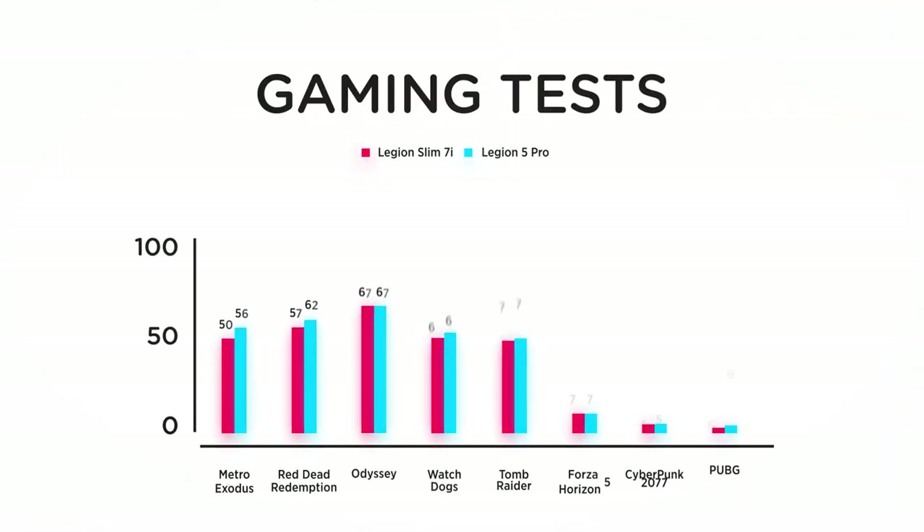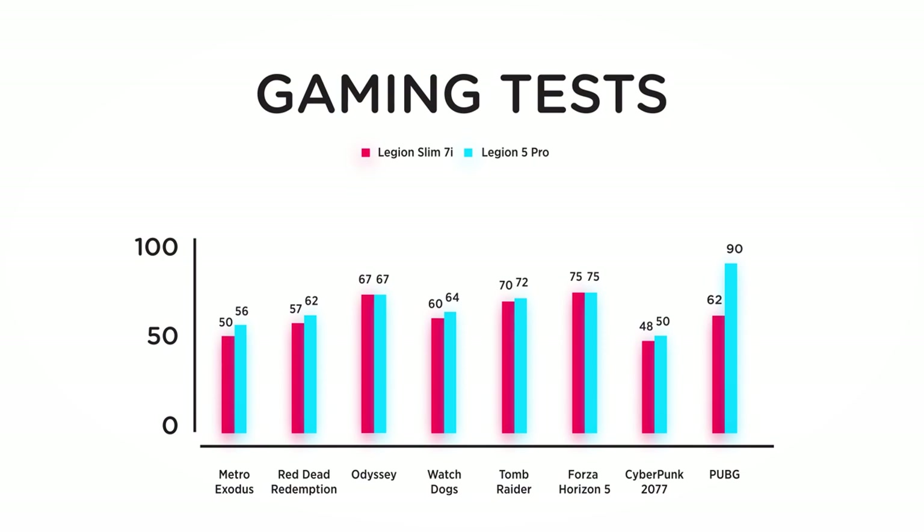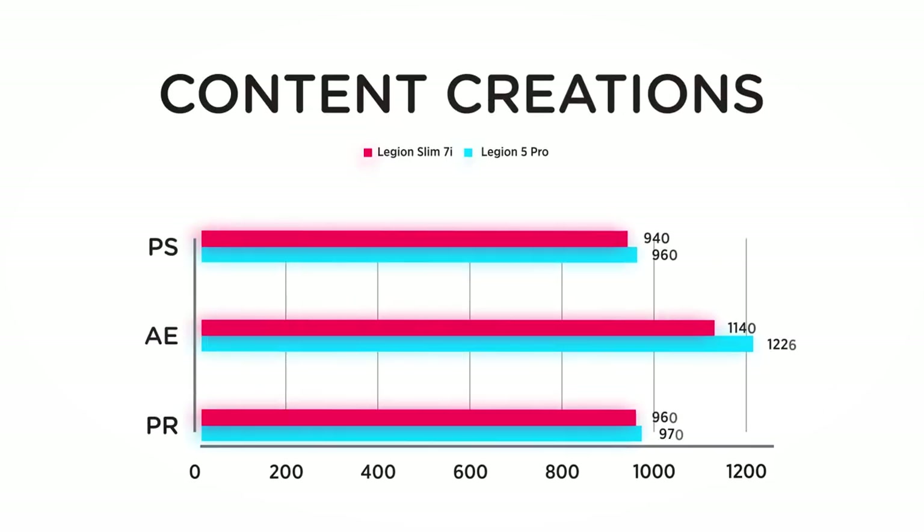Let's get straight to the gaming tests — let the data speak for itself. With games that are as much fun to play as they are to watch, all the games run quite smoothly, except for Cyberpunk 2077, which performed less well compared to the Legion 5 Pro. For content creation, it's almost on par with the Legion 5 Pro.